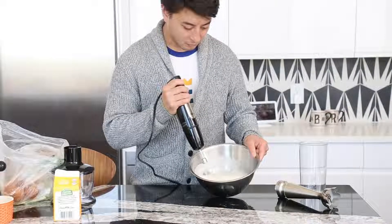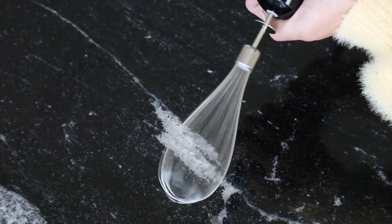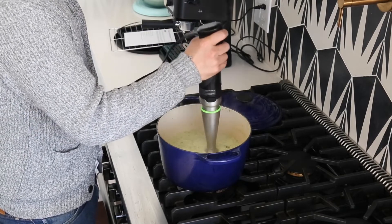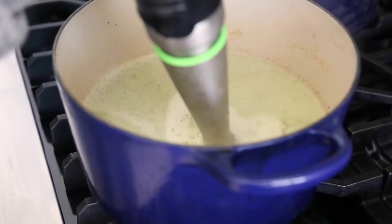Our favorite feature was the variable speed button. The harder you squeeze, the faster it chops, whisks, or blends. We found that the blending wand was most effective when we pushed the active blade into the base of our pot to prevent splashing.